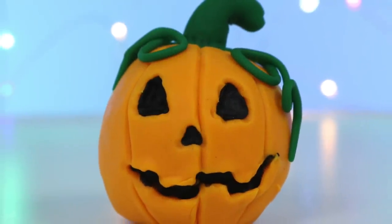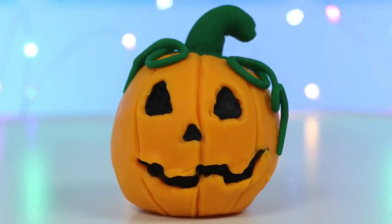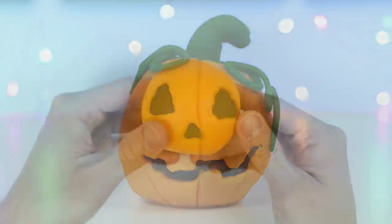Hey everyone, welcome back to Wasmer Kids. Today, we'll be showing you how to make a simple jack-o'-lantern using Play-Doh.